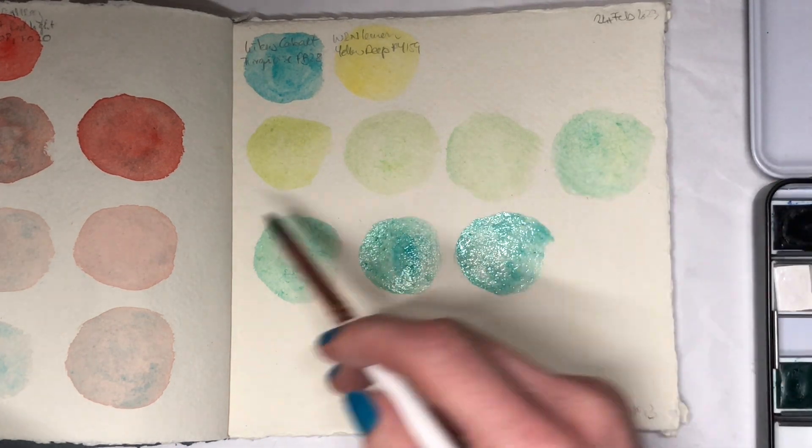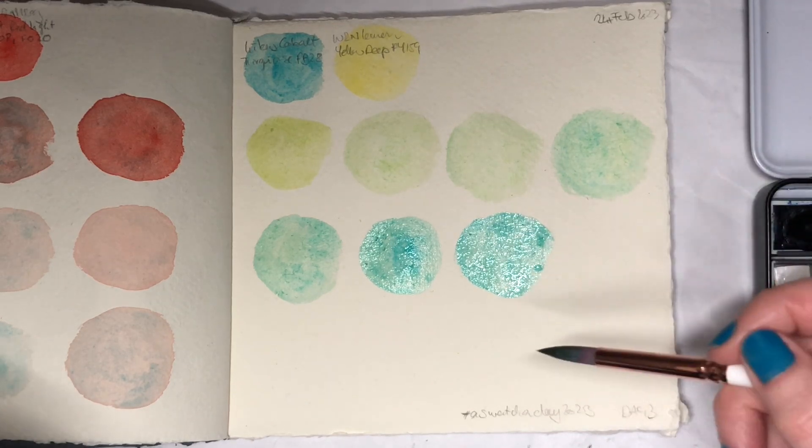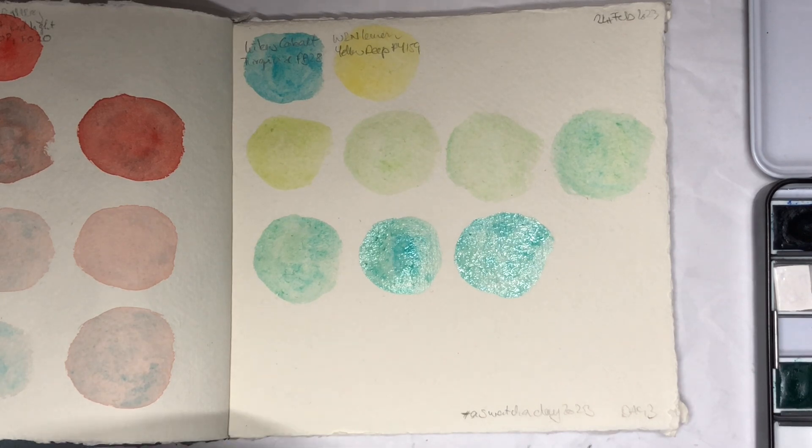Can you see here — these two colors are both granulating, and I do think that together they make a very nice granulating mix.